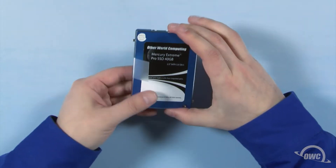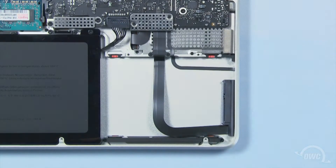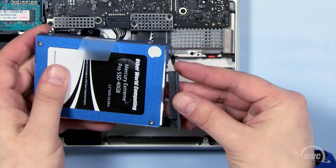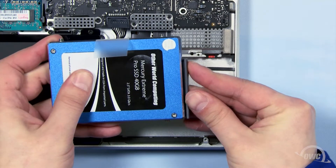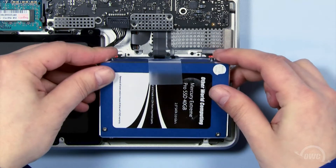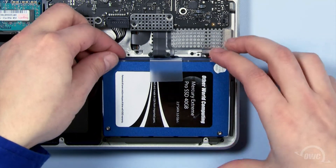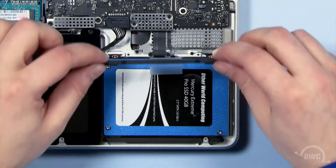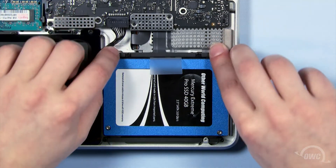The drive is now ready to install. Line up the SATA connector on the drive with the MacBook Pro's cable and gently slide the two together. Then, slide the two pins closest to you into the grommets on the MacBook and angle the new drive so it lays flush in the bay. Finally, replace the retaining bar and tighten the two screws.